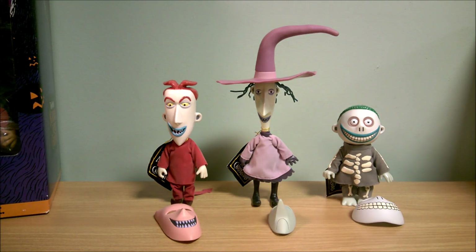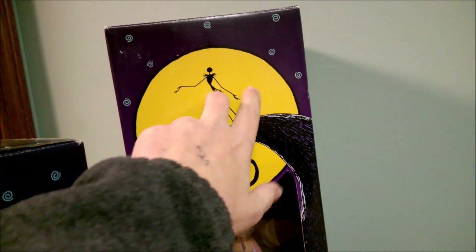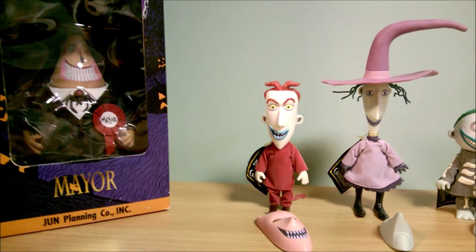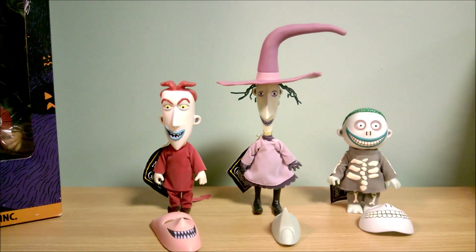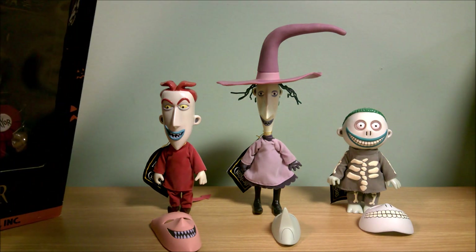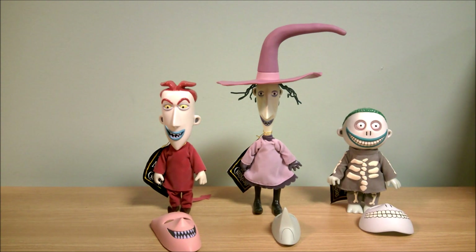Next let's do the Mayor. He's also in this same coloring of box. This one — the box is tall enough because of his hat that you actually have a full-blown picture of Jack on the hill here, so that's pretty cool.